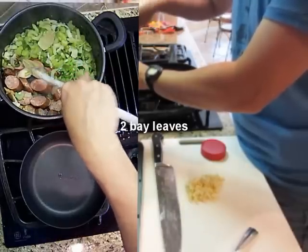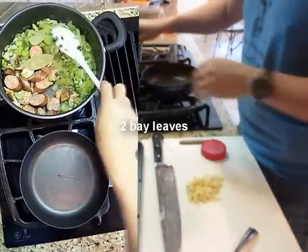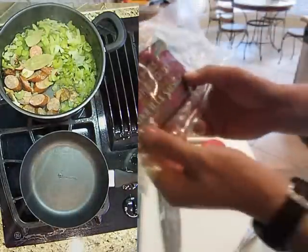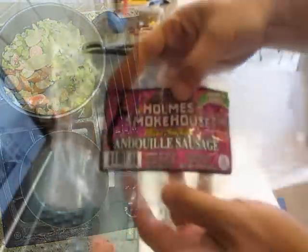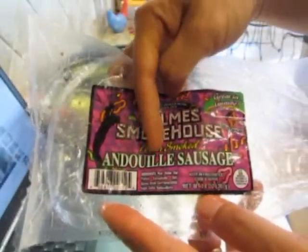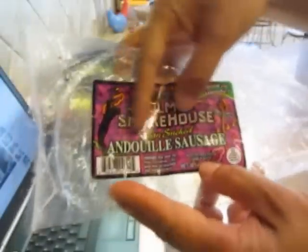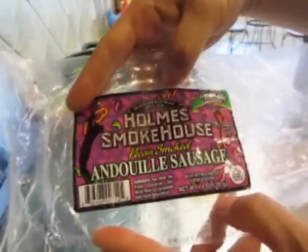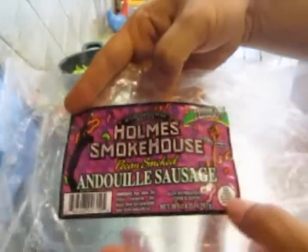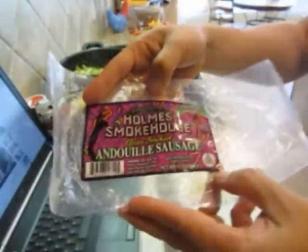Oh yeah, that andouille is starting to smell pretty good. Let me show you the package — now it's spelled 'andouille sausage' but it's pronounced 'andouille.' I live in a place where they have this so I don't have to substitute for something else. I just got that from my local grocery store.